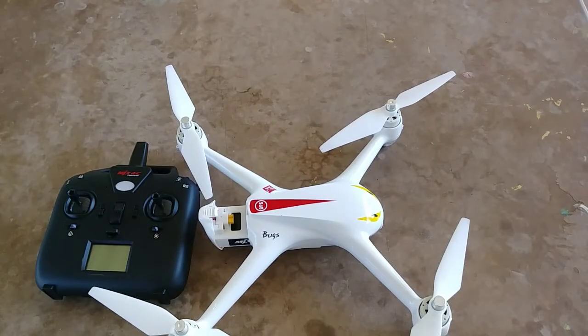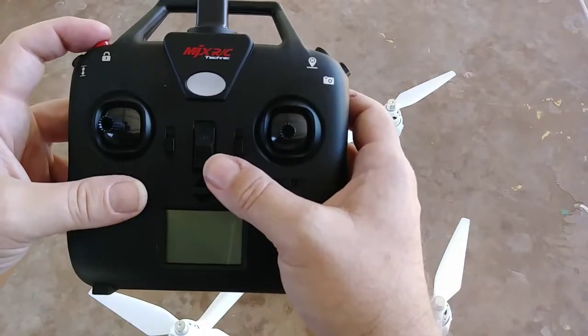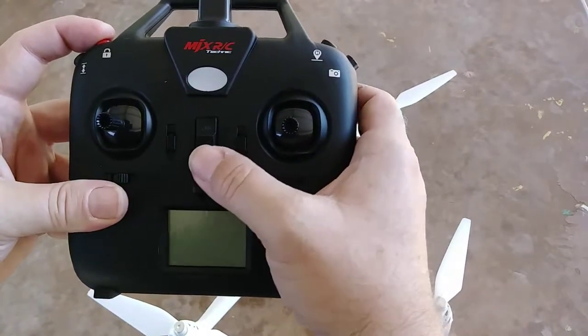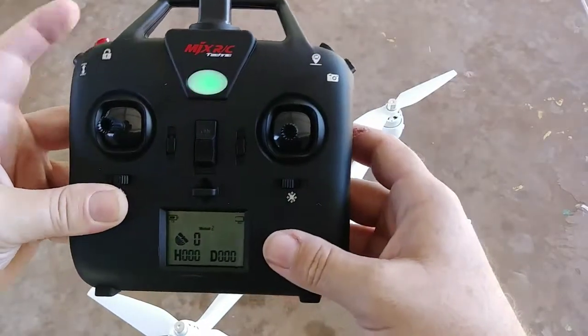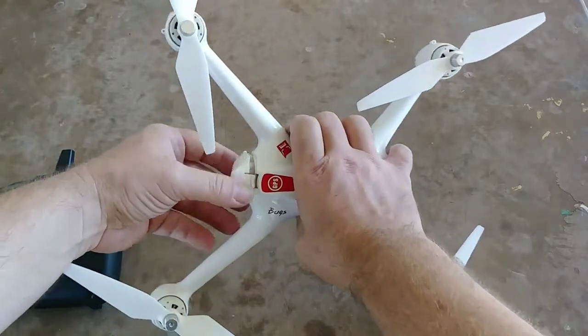Okay guys, I want to show you how to properly calibrate the controller and the quadcopter. We're going to calibrate the controller by holding this red button and turning on the switch. It's flashing, so it's wanting to bind with the bird, so you're gonna have to go and plug in the quadcopter.